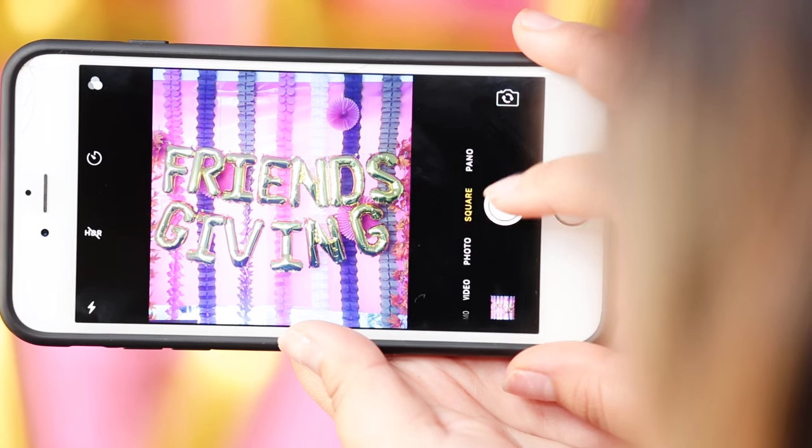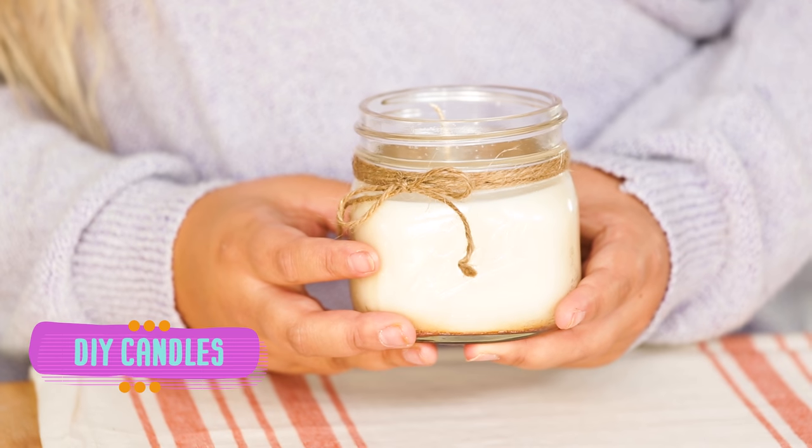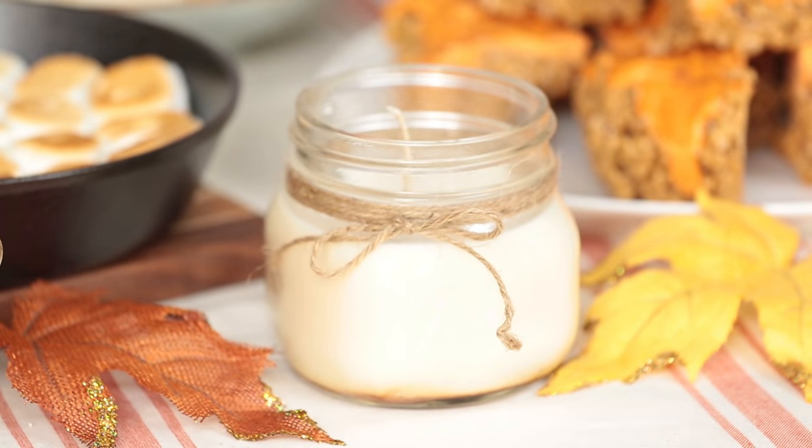And now it's time to take our Instagram pictures. Next up, I'm going to make some DIY candles to use as decor to dress up my Thanksgiving table, and they're going to smell like the most fall scent that I could think of, which is pumpkin spice.